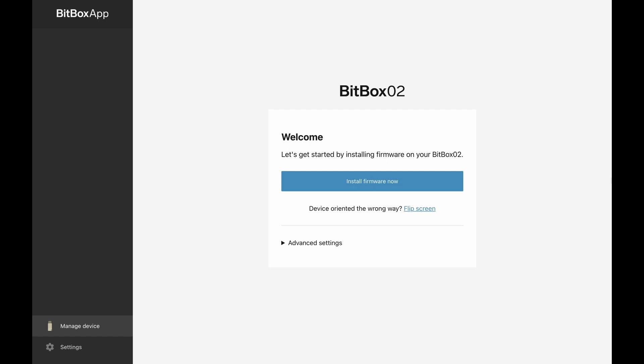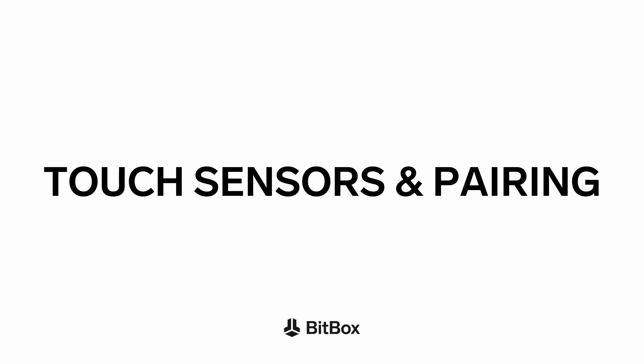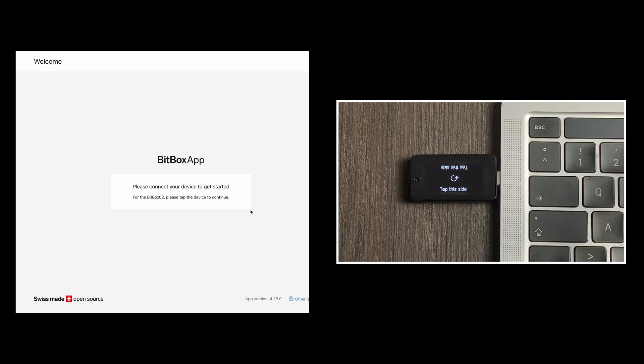The first time you connect the Bitbox to your computer, the software on your computer will prompt you to update the firmware. You can download the update by clicking on install firmware now. You can see the progress both on the software interface and on the Bitbox itself. The firmware of the Bitbox is now up to date.